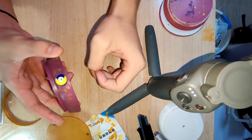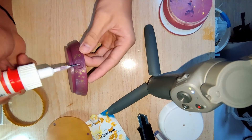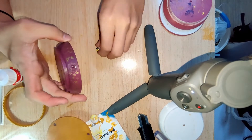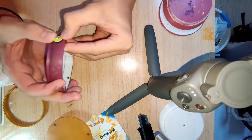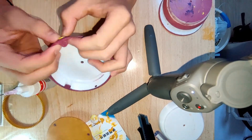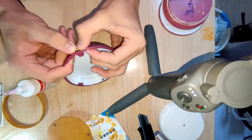Yes, it looks good. Now let's secure this on the shell with superglue. Press, add a bit more, paint it off and it's good.